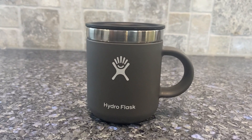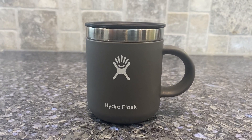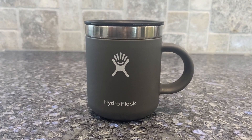Hey everyone, so here's a quick review on the Hydro Flask Stainless Steel Reusable Mug. This is the 6 ounce, which you might be thinking, what do you use a 6 ounce mug for? Your kids. It's perfect for toddlers.